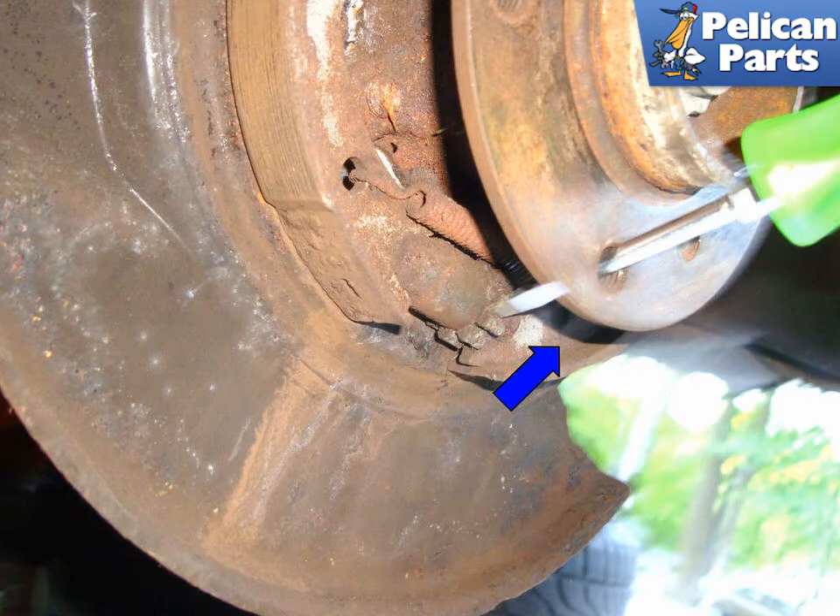Tighten the parking brake cable at the center console until all of the slack is taken up in the cable. Working in the vehicle interior, pull the parking brake lever multiple times. Release the lever and confirm the wheels rotate freely.